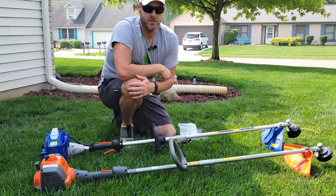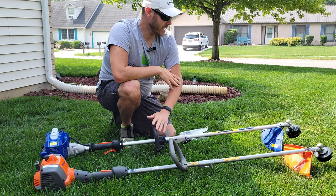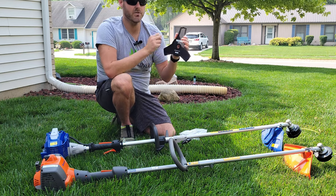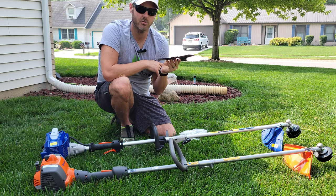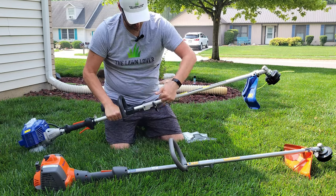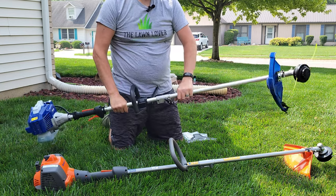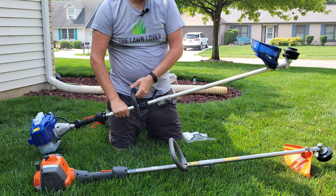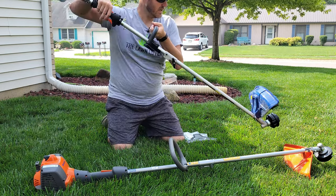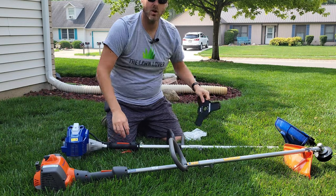Probably one of the biggest differences right out of the box is the three-in-one functionality of the Wild Badger Power trimmer. It comes with the trimmer head and also a 10-inch blade, so you can either edge or cut brush with it. You can flip the head into a side position or even a backwards position and tighten the nut, so you can keep your motor upright while edging sidewalks or using the edging blade.